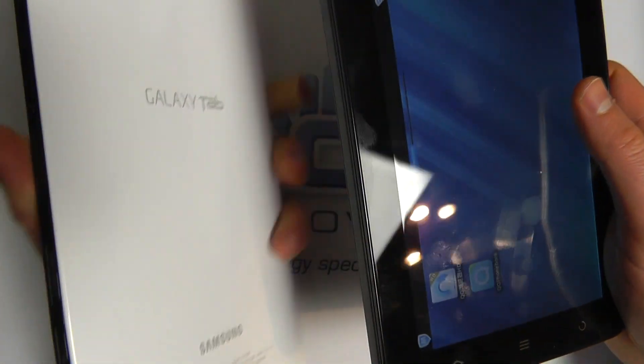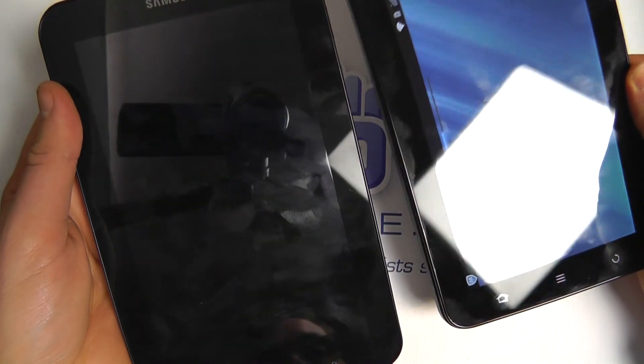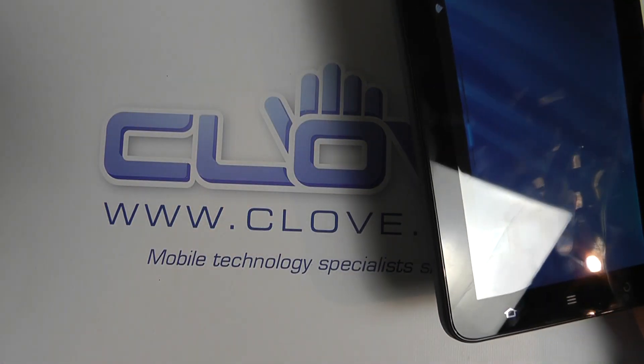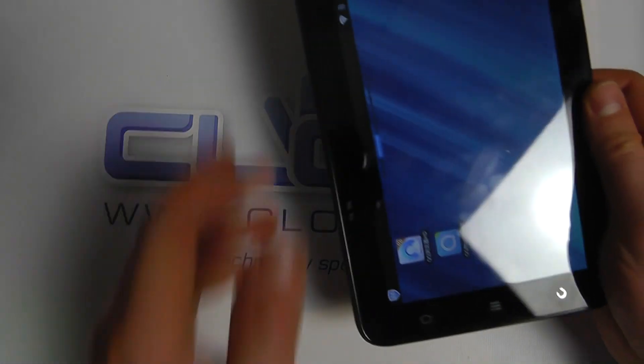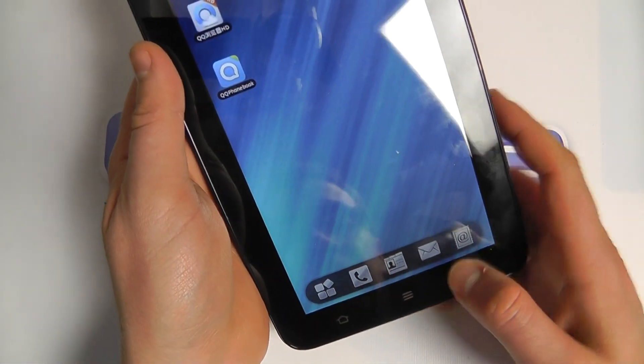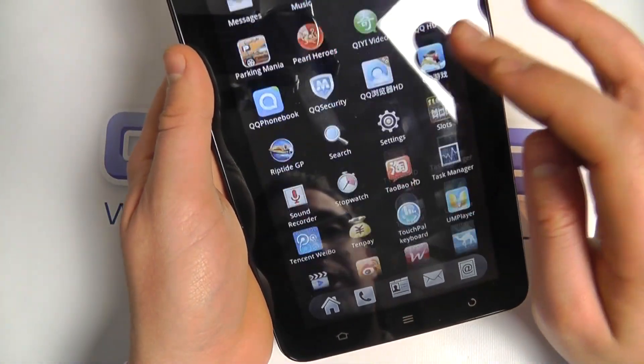It's almost identical in specification to the Galaxy Tab, and it is running a later version of Android. The Galaxy Tab has been updated to 2.3 as well. Both can take a SIM card, and this device can also take a micro SD card — up to 32 gigabytes. We've got the applications we can scroll through.